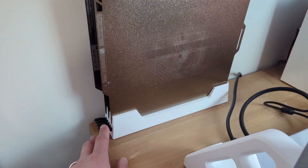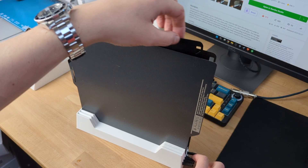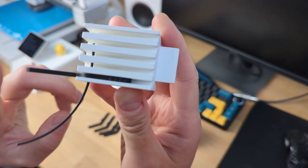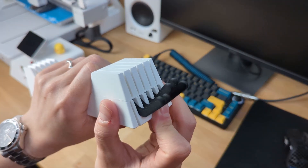Last but not least is this holder where I store all of my print plates. I currently have 4 — 3 plus one on the printer — but this holder can hold up to 5. What makes it stand out is that it has small levers you can use to lift out the plate you want. Assembly is super easy: attach all the levers to the small part using a piece of filament, cut the filament to size, then insert the assembled section into the larger part.